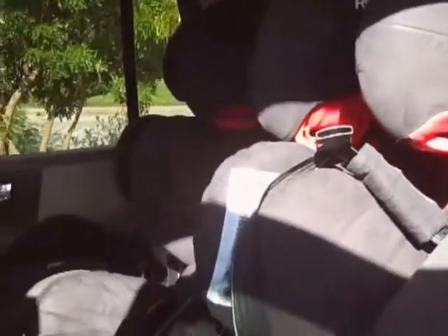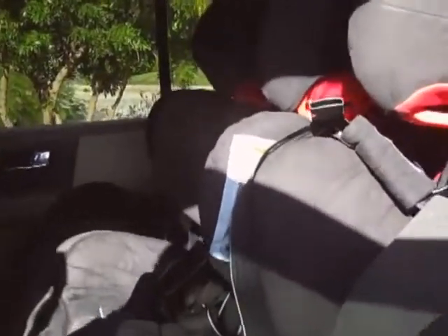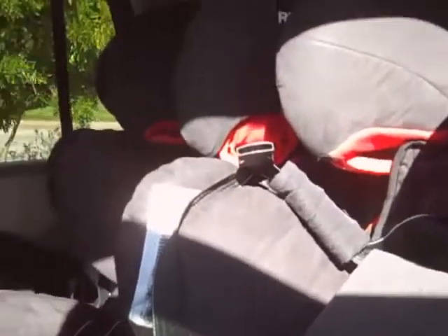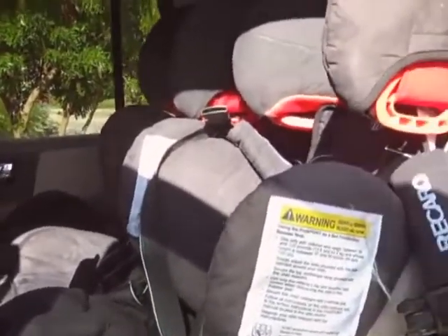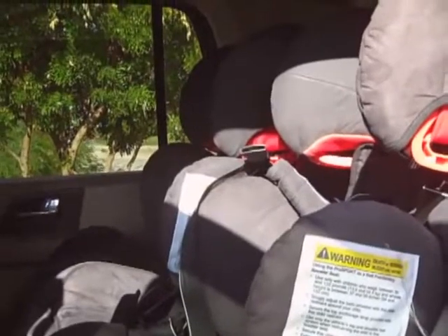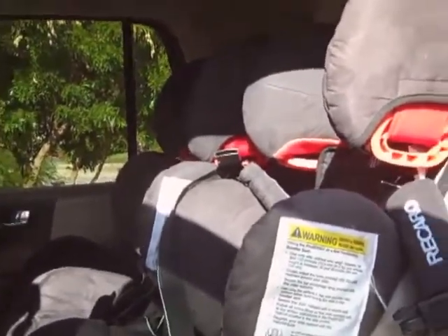On width: the Diono is the smallest at 17 inches wide, so if you have a narrower car you might want to go with the Diono. The Recaro is 18.5 inches wide and the Britax is only an inch wider at 19 inches. So those are your three choices if you're looking for a seat that five-point harnesses larger children: the Diono Radian RXT, the Recaro Pro Sport, or the Britax Frontier 90. Britax does have a couple of other models that may reach similar heights and weights — you'd want to double-check on that.